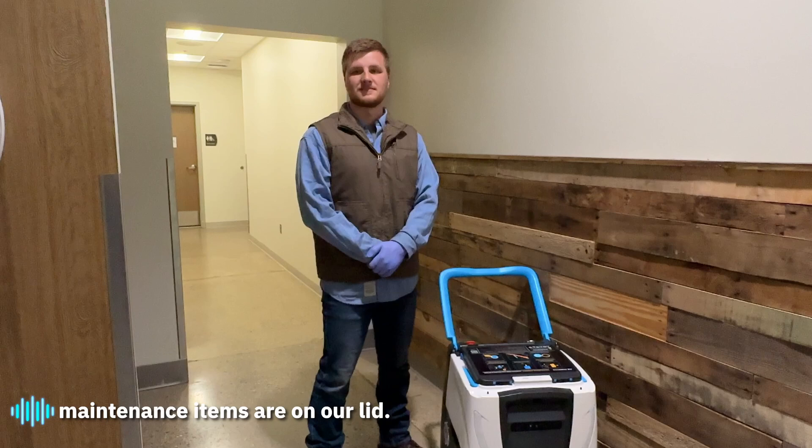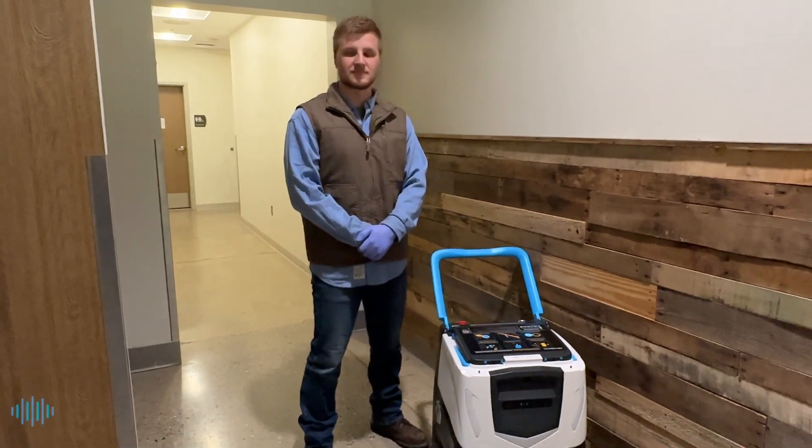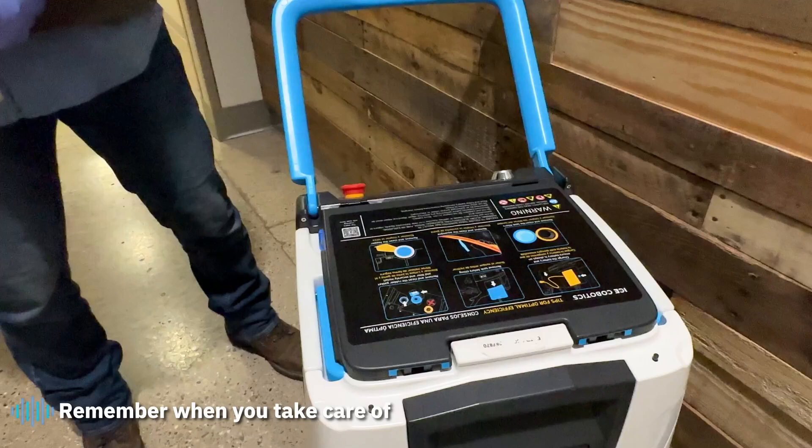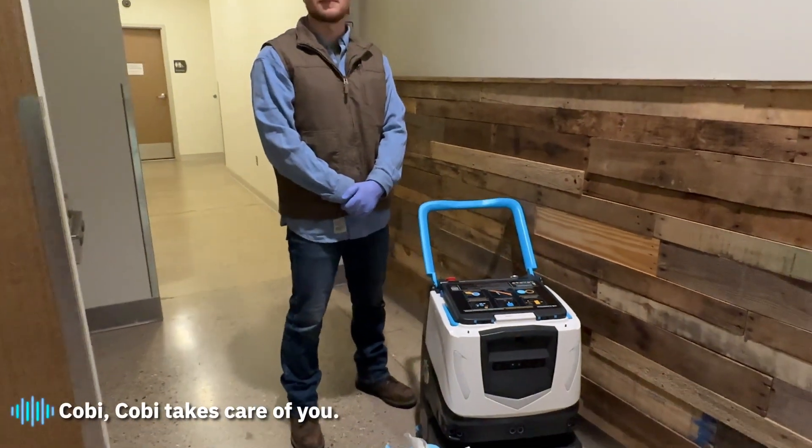Our daily and weekly maintenance items are listed on our lid. Remember, when you take care of COBE, COBE takes care of you.